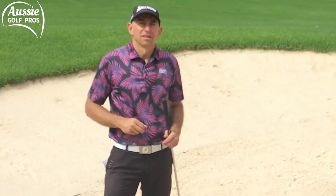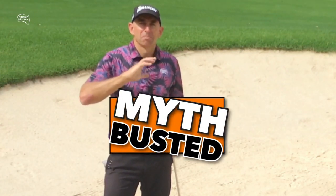Forget about trying to hit the sand one inch before the ball — even two inches. Get the ball in the middle of the divot and you're going to be much more consistent out of the sand. So: myth in the bunker — hit the sand one inch before the ball? Busted.